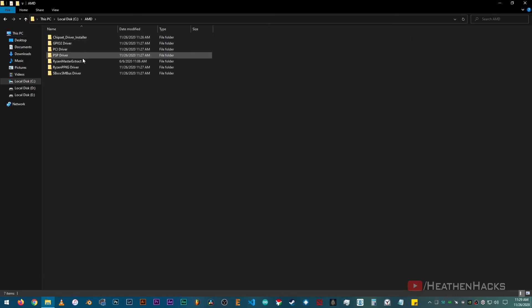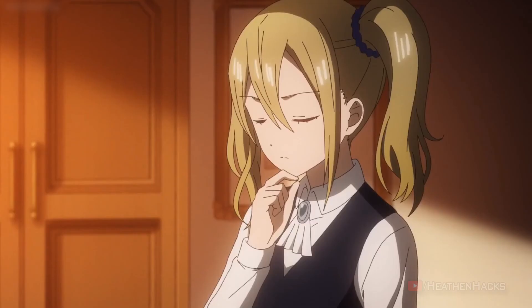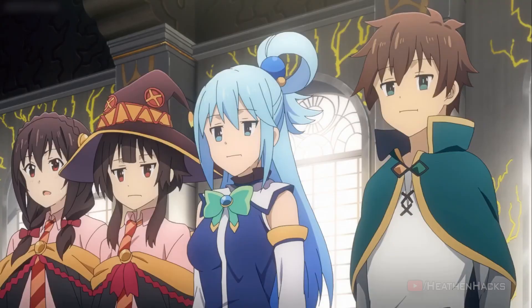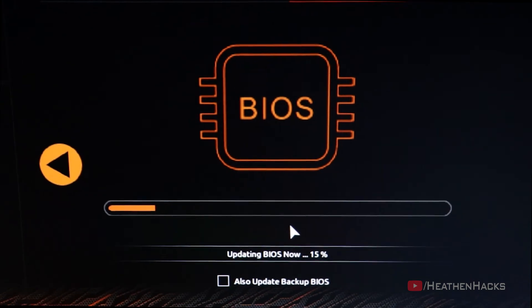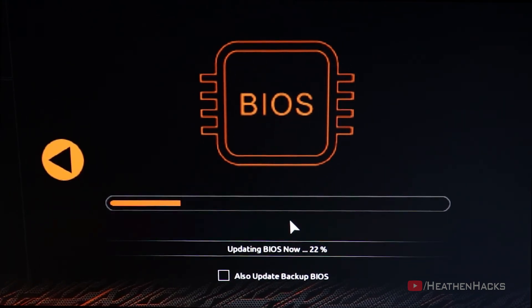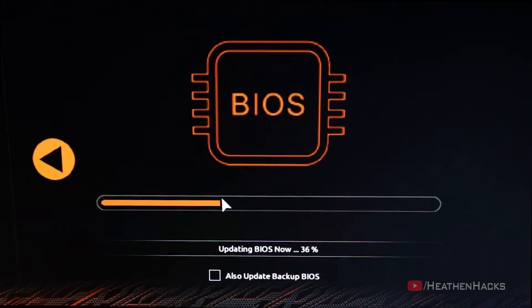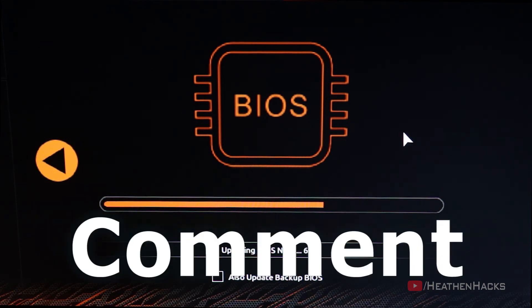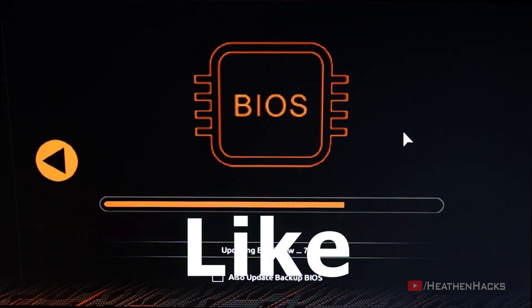There you go, and we're done. Now the answer to the question, do I need to update my BIOS? It depends. If the BIOS update is an answer or a way to fix bugs or compatibility issues with your motherboard, then yes, you should definitely update. However, if the update has nothing to fix or has nothing to add or to optimize, then as most programmers would say, if it ain't broke, don't fix it.